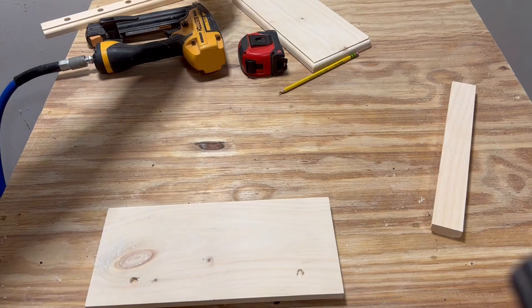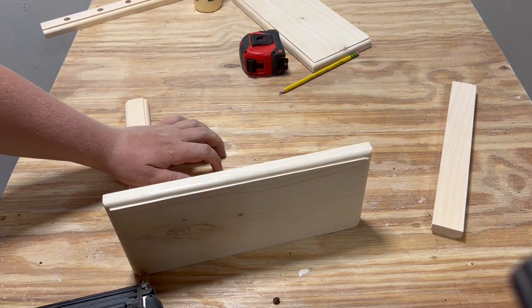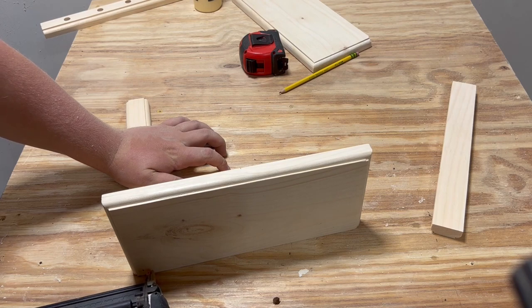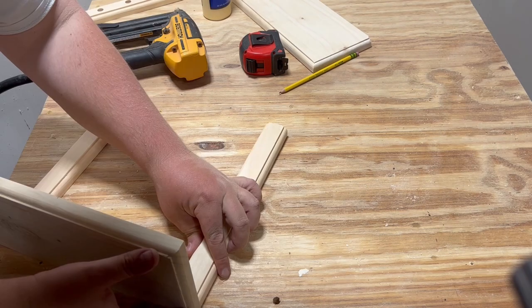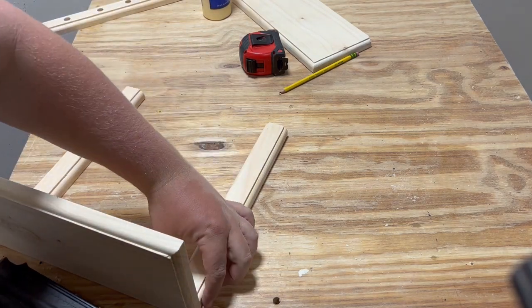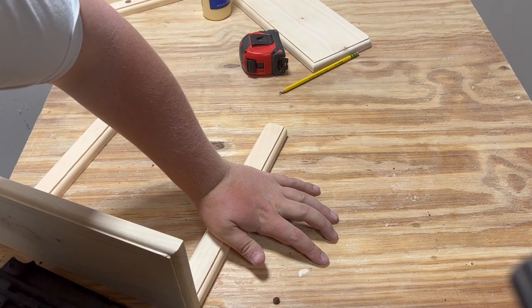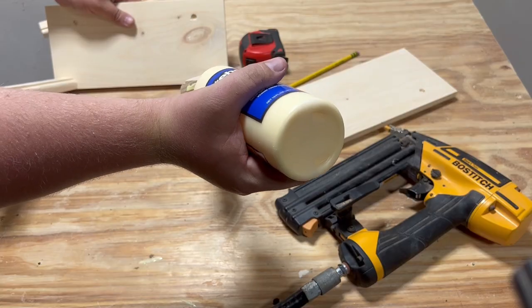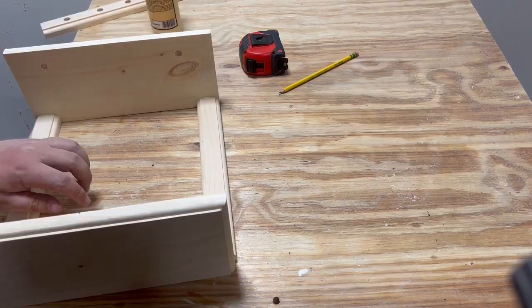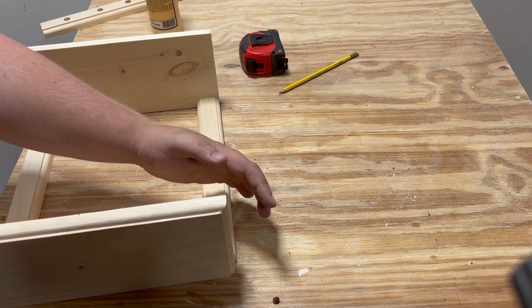With some Titebond wood glue and our air nailer, we're ready to put this thing together. Put your two undrilled support brackets on the bottom of your face boards, and then line up your center marks from the last step at the top to make sure that everything pulls together square. We're getting down to the last few steps — just make sure you take your time and ensure everything's square, because you can only nail it the one time.